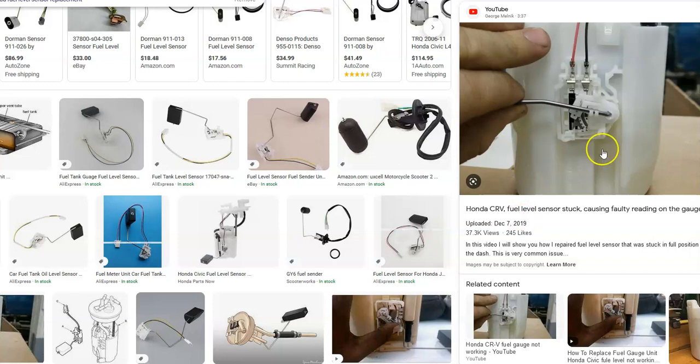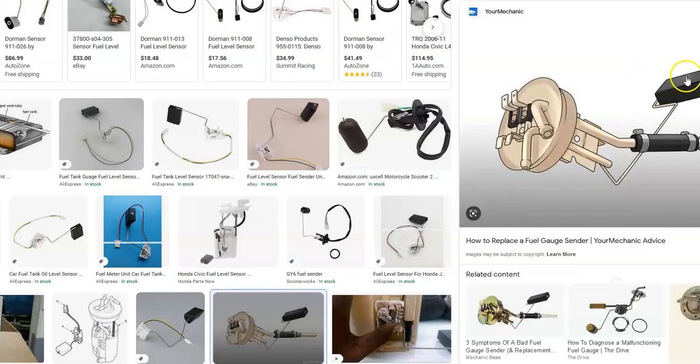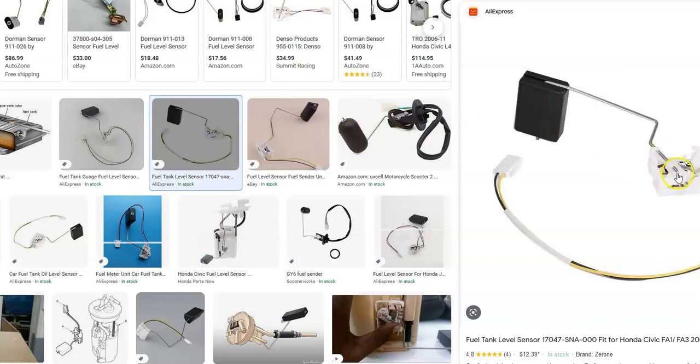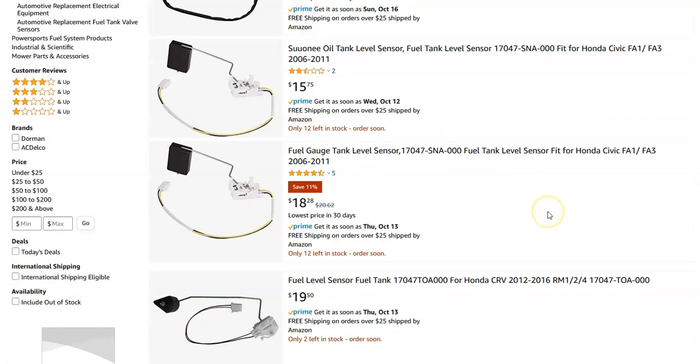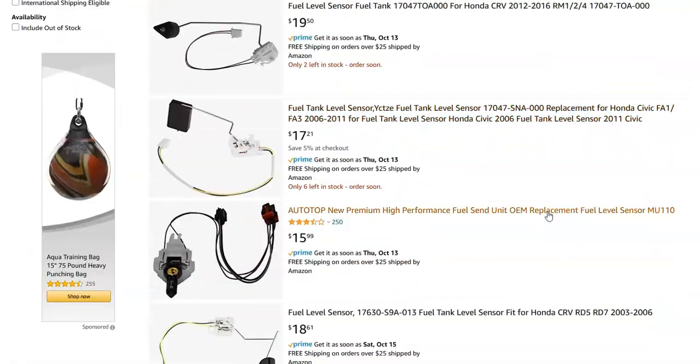The main issue is going to be the fuel level sensor, which is located on the fuel pump. It's a small device with a little plunger that goes up and down with the fuel as it rises and falls, and it has a sensor on the side that reads it. They're fairly low cost — on Amazon they range for less than 20 bucks, some as low as eight dollars.